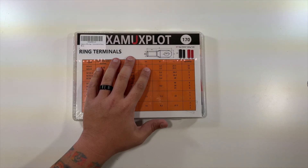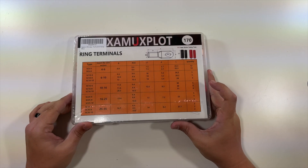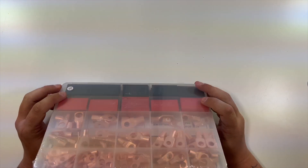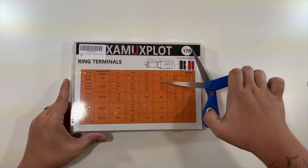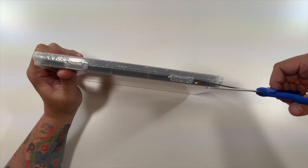Special thanks to this company for sending me out this 170 piece set of ring terminals. I explained to them that I knew nothing about this kind of stuff, but that I would unbox it for them, and that's what they wanted, so let's get right into it.